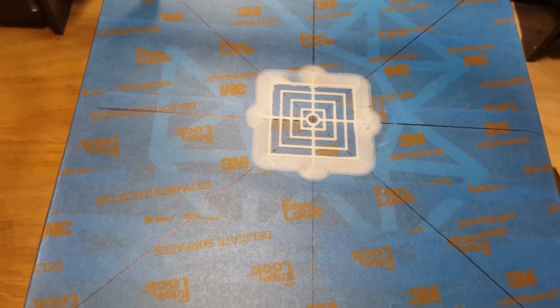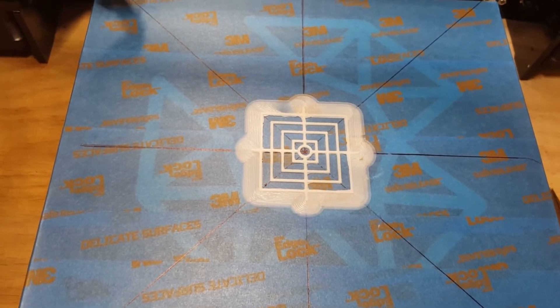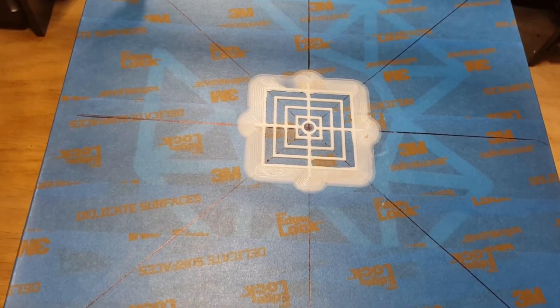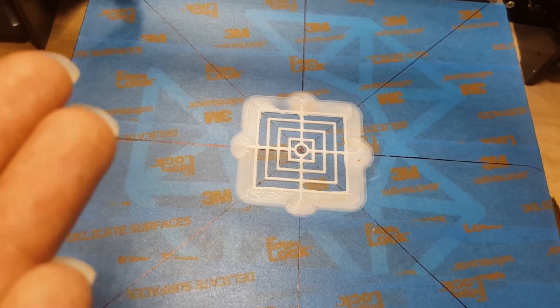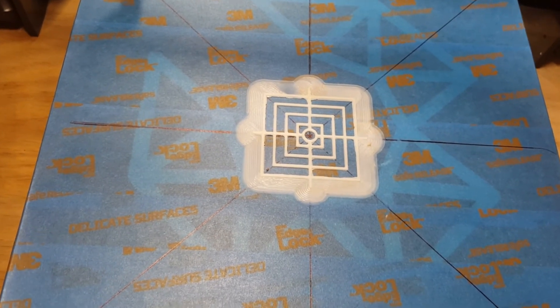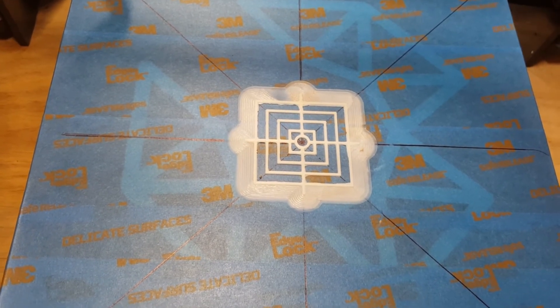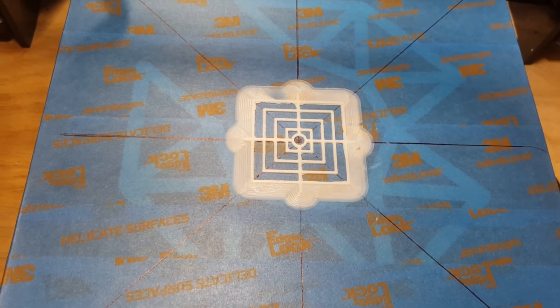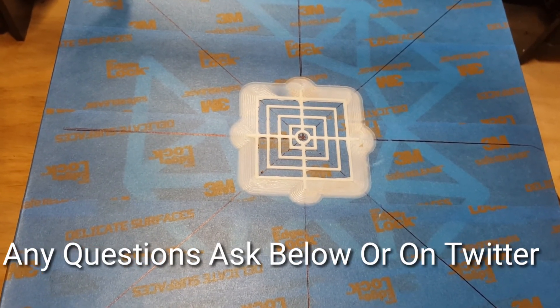If you guys were having that problem about your 3D printer printing too big, or having problems centering it, or your prints are doubling in size or something like that - definitely go and configure your steps on your motors because you have to calibrate those. All right, you guys have a great day, this is Legit Lee signing out.